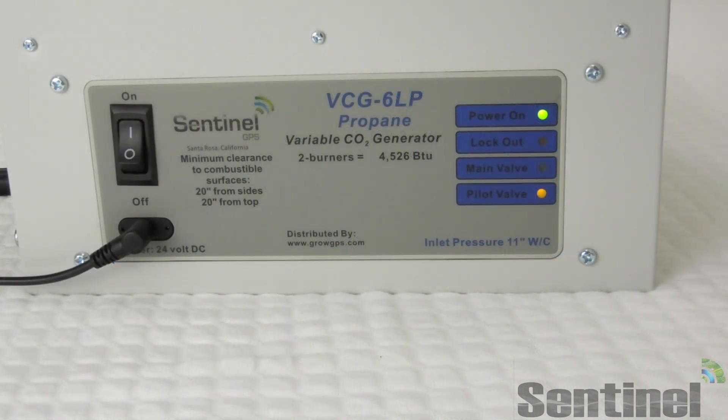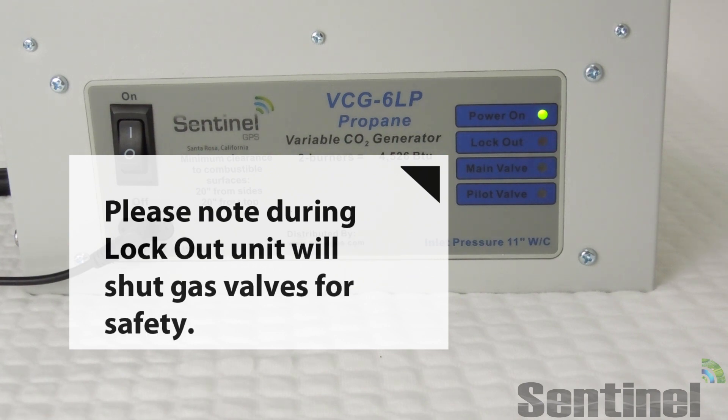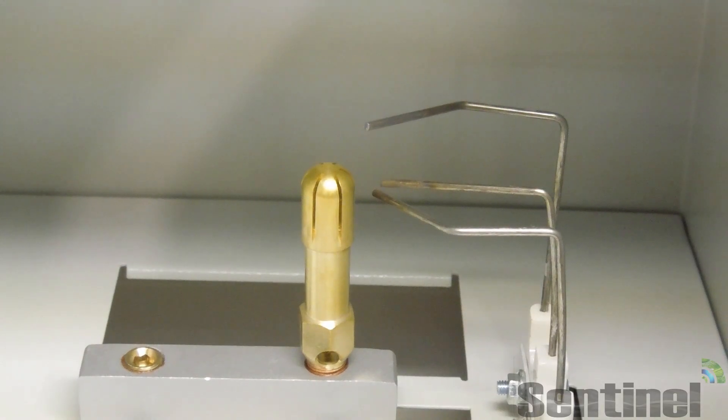Of course, we have a built-in safety, which is the lockout feature. If the gas turns on and the flame sensor doesn't get hot, it cuts both valves off so that you're not spraying gas into your area. Very handy feature.